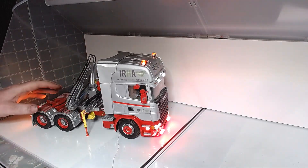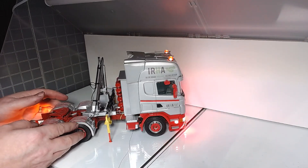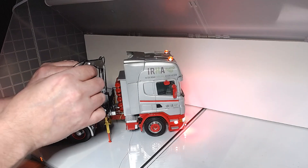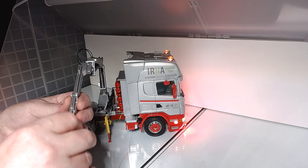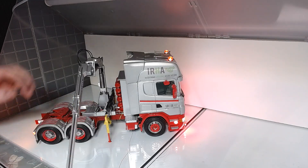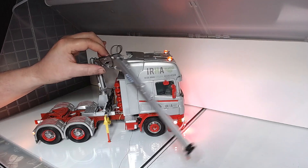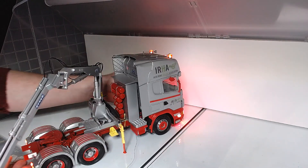It does have a crane on the back. Let's see if we can get this to operate. It's been rewired since I had this under the cabinet. Swing all the way around — and all the way around the other way to get a view at it.